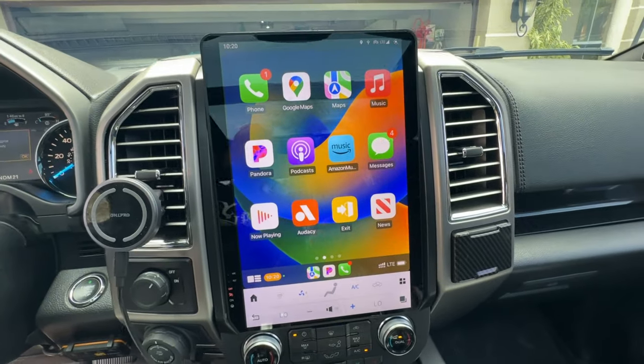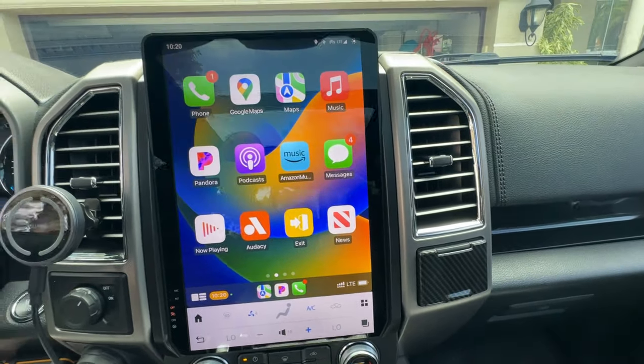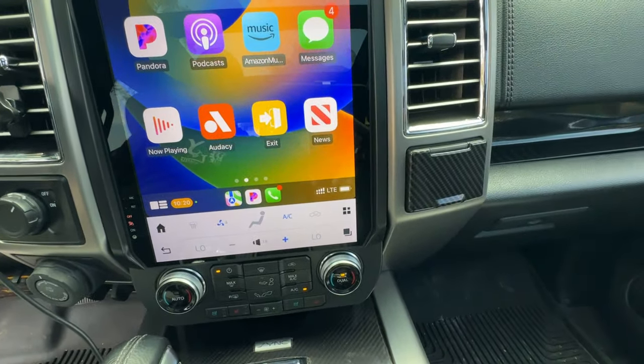Hey guys, welcome to the channel. If it's your first time here, welcome, and for my long-time subscribers, welcome back. I decided to take the plunge and upgrade to one of these 14.4 inch Tesla style screens from a company called Autotech Pro. I got it in my 2016 F-150 and I've had it for about six months. I've been getting a lot of requests to talk about this radio and its pros and cons. If you haven't seen my install video, check it out — I cover how to install it and some basic features.